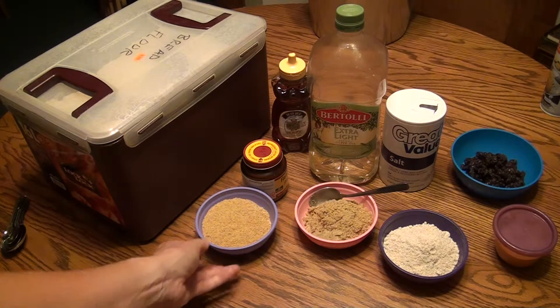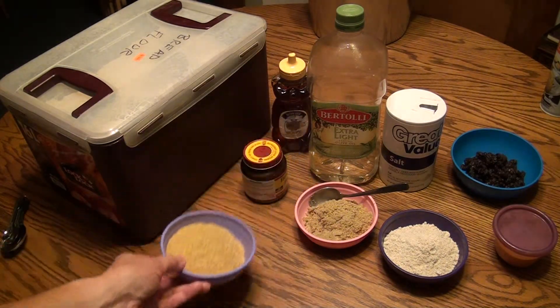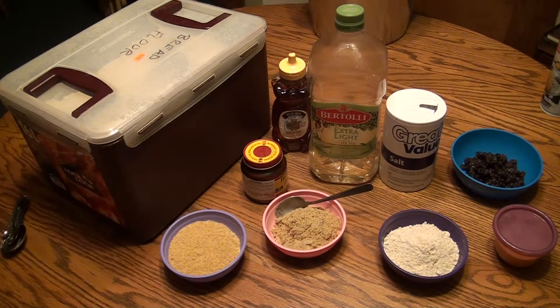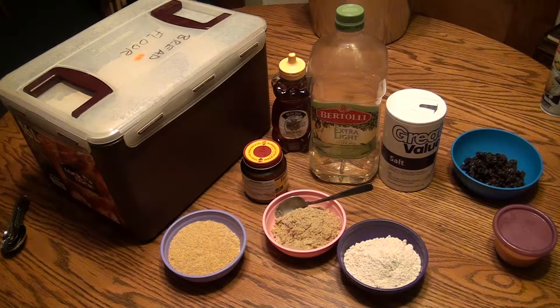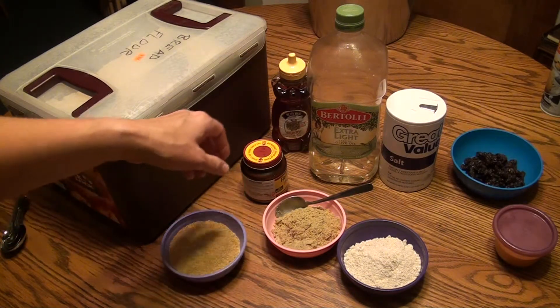I'm going to add some healthful things, for example some flax seed, ground up pumpkin seed, and ground up flax seed. We've also got ground up oatmeal here. You can add lots of different things to the basic white bread recipe.